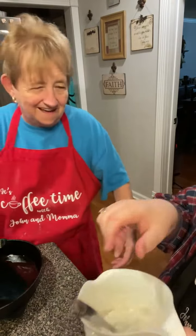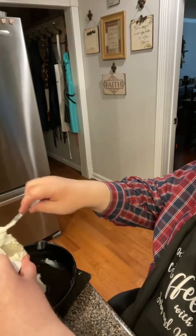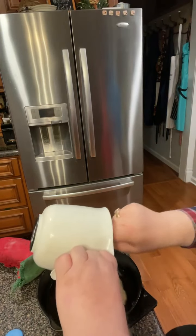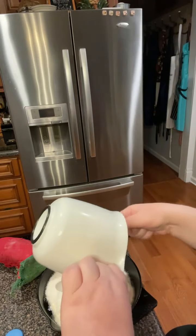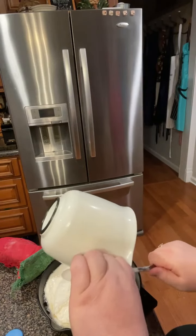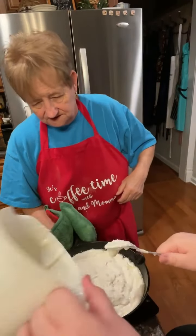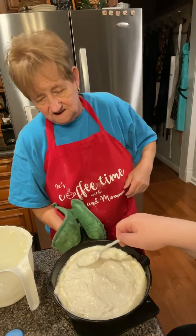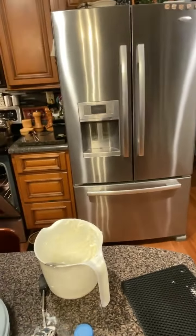Mama just pours it right out into the skillet. You see how it's bubbling around the edges? That's because that skillet was in a good hot oven. Some people don't put the skillet in the oven to heat it first and theirs turns out okay, but heating it does make it a little bit crispier. So that's going to be the biscuit bread or the palm bread, and now I'm going to stir my cornbread right up.